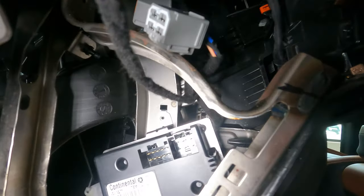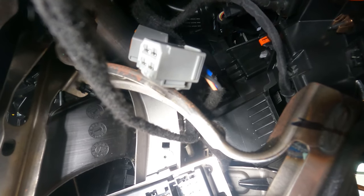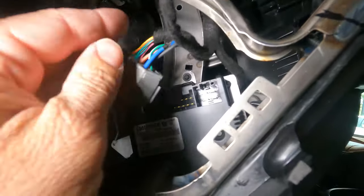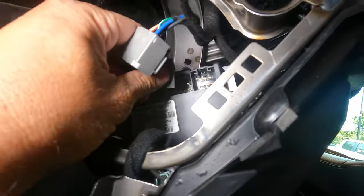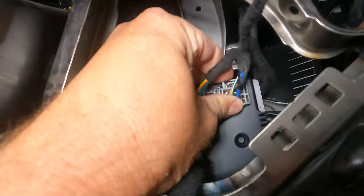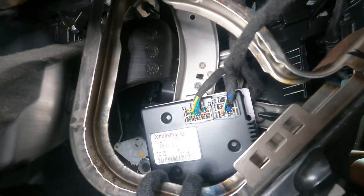You'll also notice the wiring. These two plugs up here — if the truck is pre-wired for this factory module, they're just held back with tape. All you have to do is take the tape off and plug those two connectors right in. We now have all three screws in, took the tape off, and we just plug this in — it clips right into place. That completes the installation of the module, so now we'll button up the knee bolster and move to the center stack.